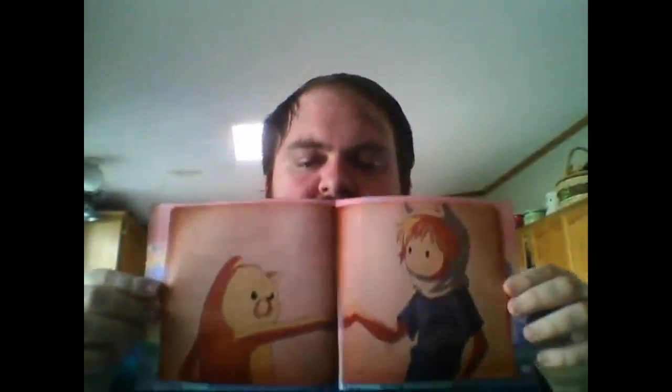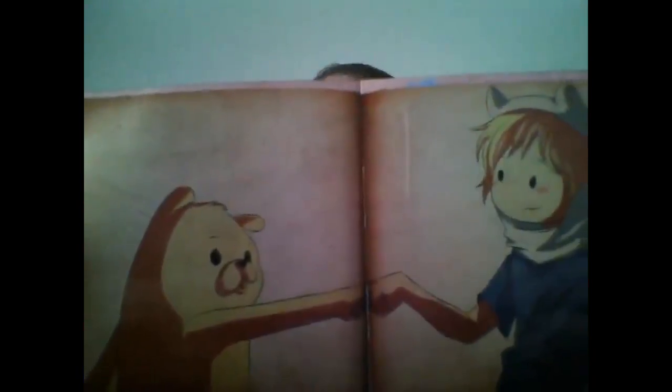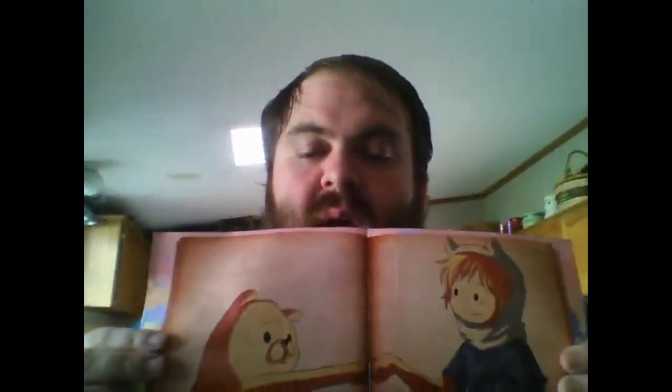Next up we have what looks to be a poster of some kind — kind of, kind of not. It's one of those little small posters that's wider but not really that tall. It kind of looks like a storybook too. I'm not sure of the reference but I might know what it is now that I think about it.